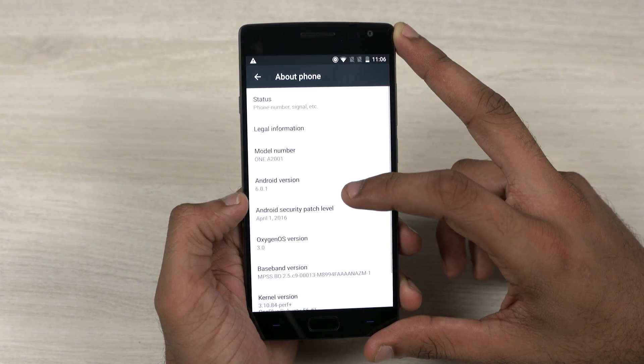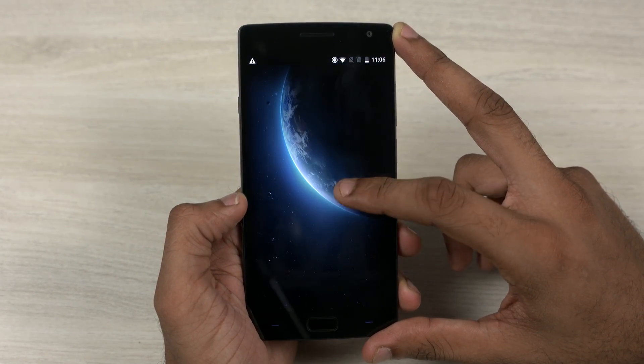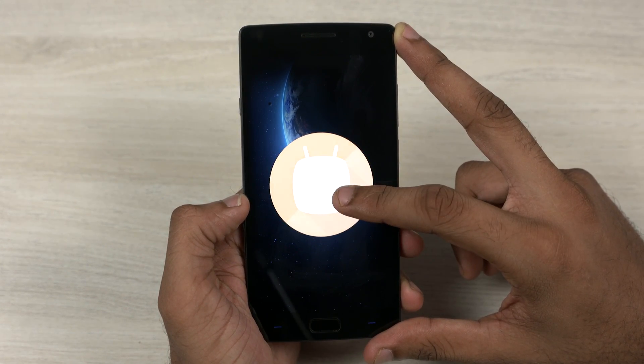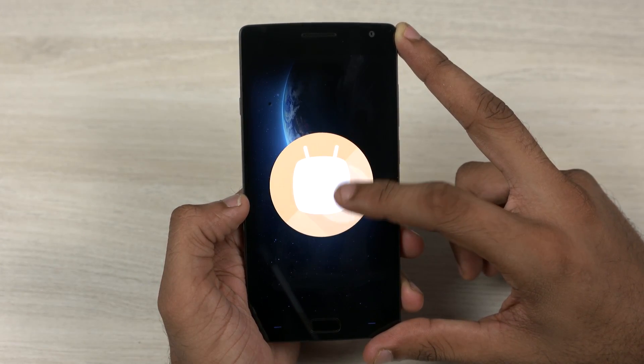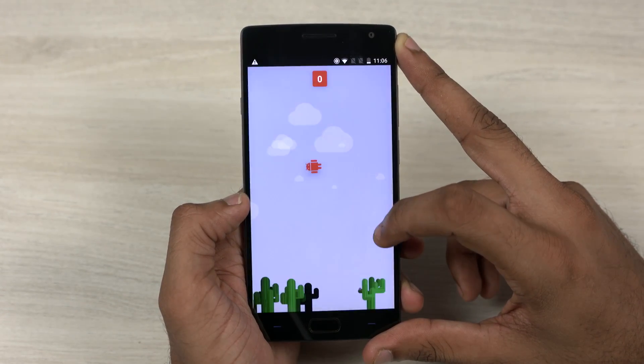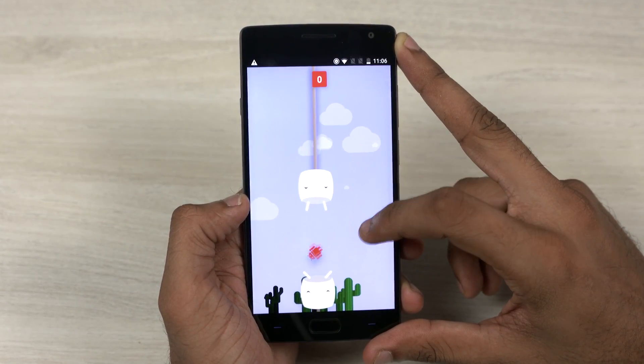The OnePlus 2 has successfully been updated to the Marshmallow based Oxygen OS 3.0 beta. So that's it for this video. If you have any questions or if you want me to do a feature comparison or a speed test comparison between Oxygen OS 3.0 and Oxygen OS 2.2.0, do let me know in the comments below.